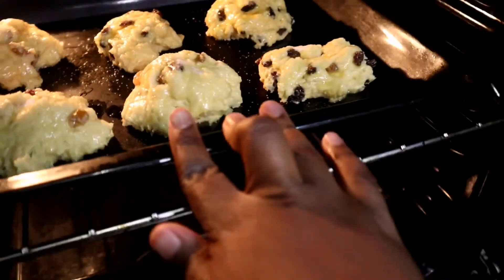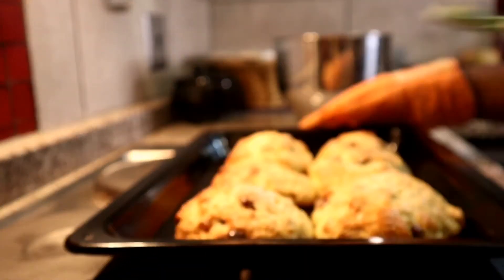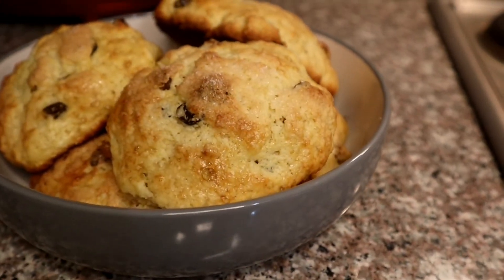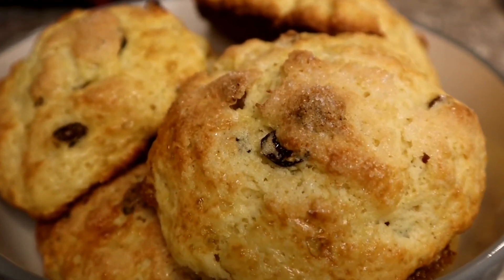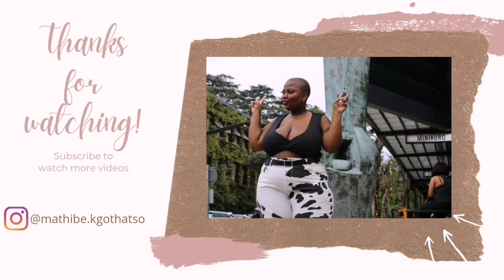Bake in a preheated oven at 200 degrees for 10 to 15 minutes. And that's it — after 10 to 15 minutes this is what your final product will look like. Very simple to do and very delicious — definitely try this recipe! Thank you so much for watching; like, comment, and subscribe.